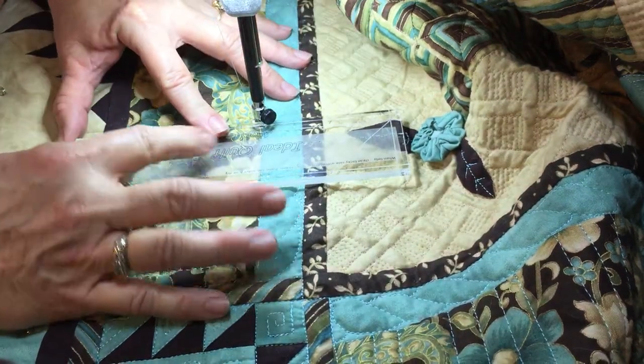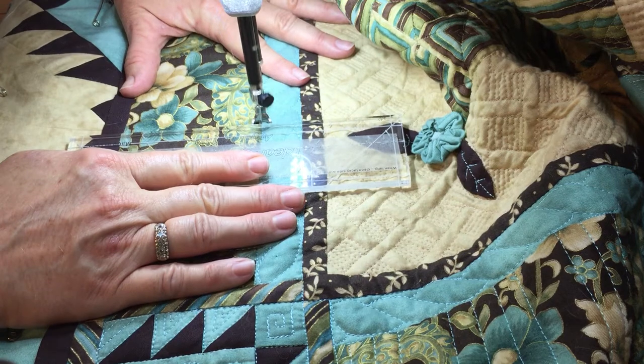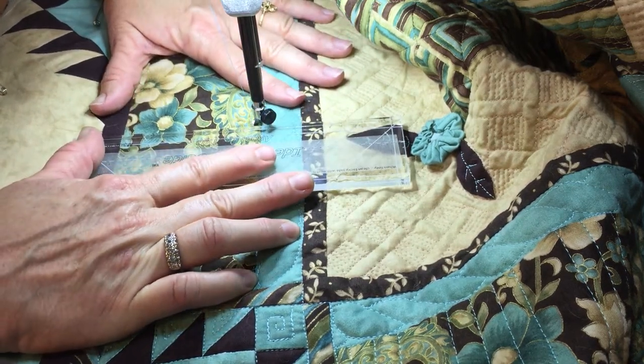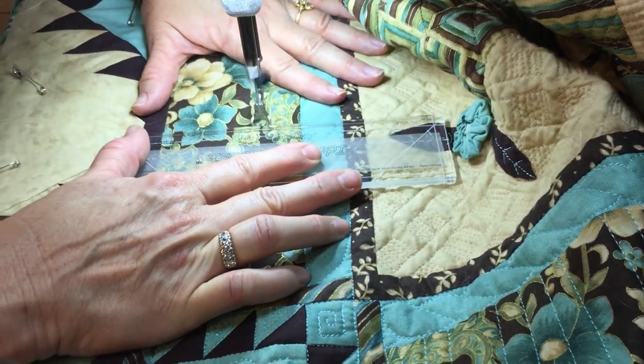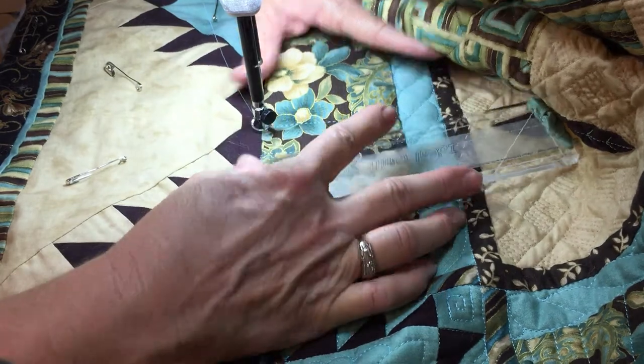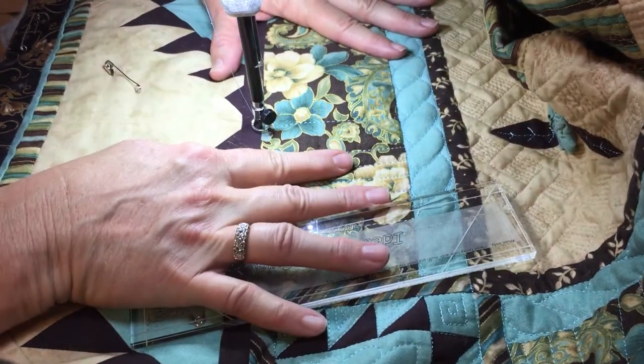There is a line inside the ruler that I'm using as my guide, and a little bit further. So I'm doing three shorts, one line. And let's go over one more short one.